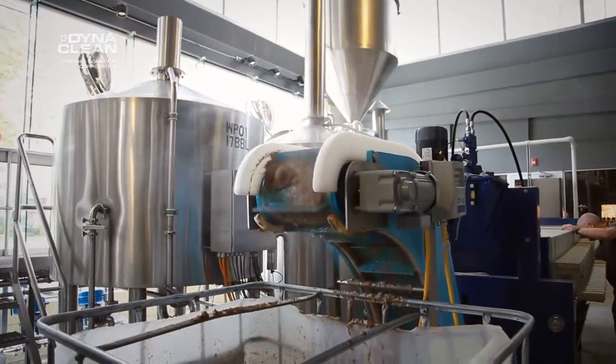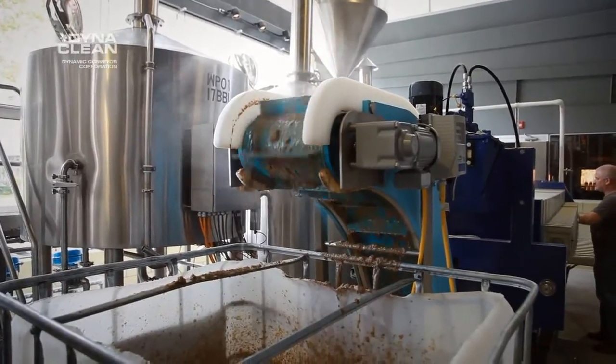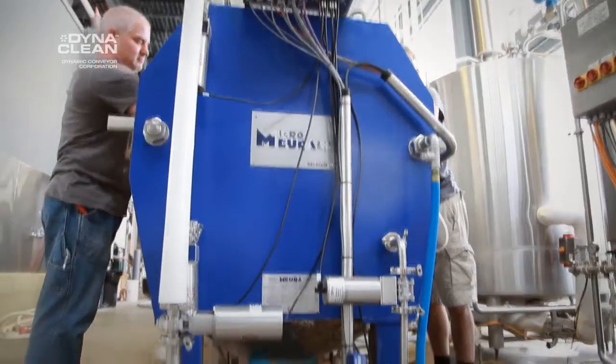Now it goes right into the totes, is taken outside, and the farmer picks that up and leaves with it.